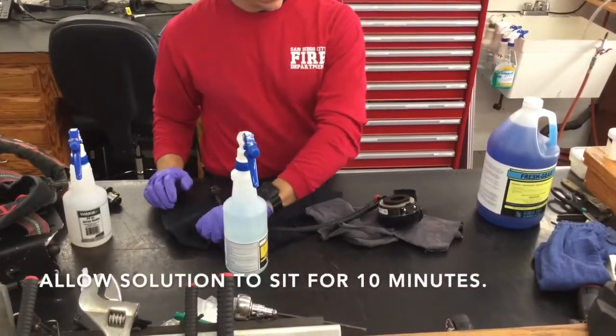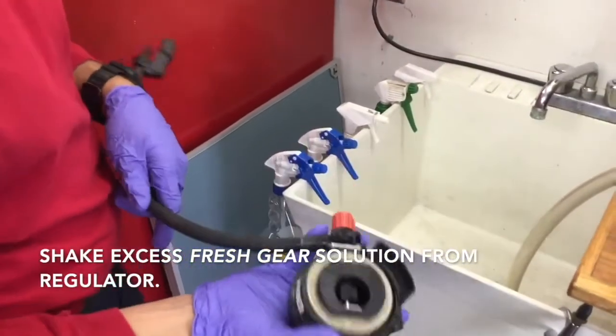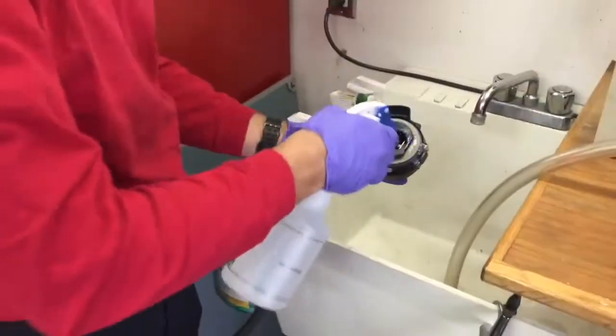After 10 minutes have elapsed, either go outside or to the deep sink and shake out all the excess Fresh Gear. It's important not to bang the regulator on any hard surfaces, as that could damage it.